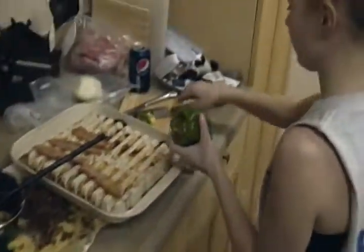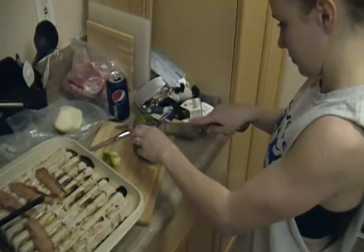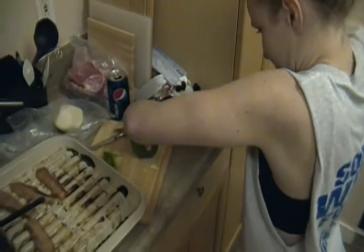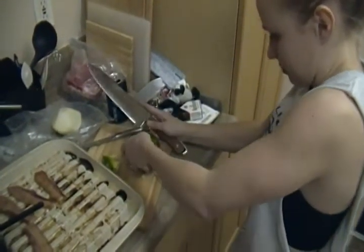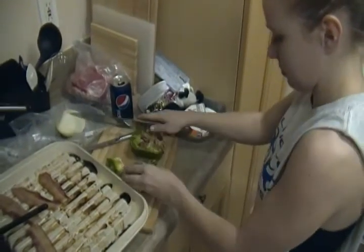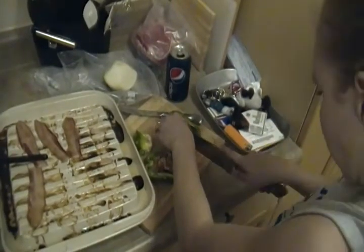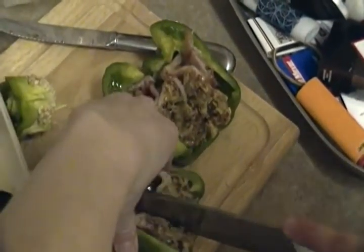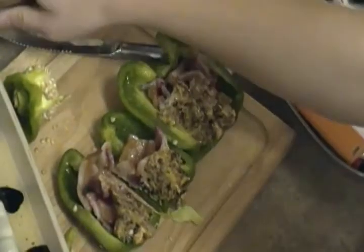Now all you have to do is cut it up and serve it, just like that. And that's how you make stuffed bell peppers.